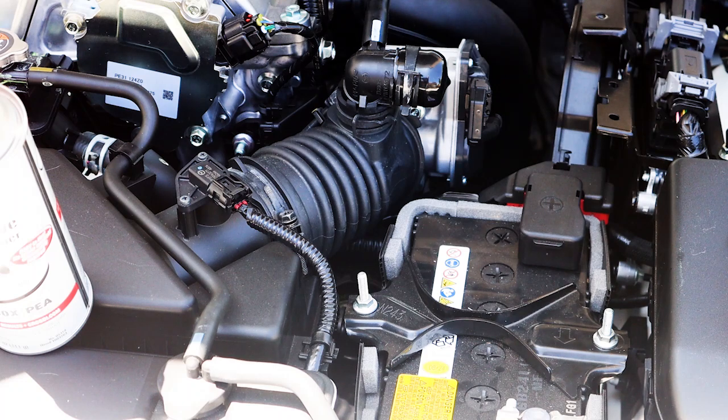On my VW GTI, I purchased it used with about a hundred thousand miles on it and I had to do walnut shell blasting to remove that. If you go watch that video you'll see the results of all the carbon that builds up on the backs of the valves and on the intake runners in the intake manifold. So if you take preventative measures and do that on a regular basis, you won't get that carbon buildup, and carbon buildup will cause the engine to run poorly.